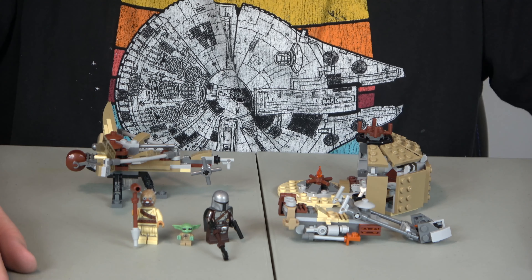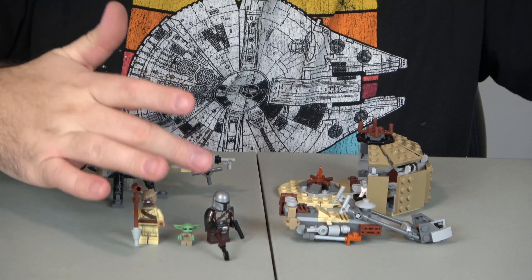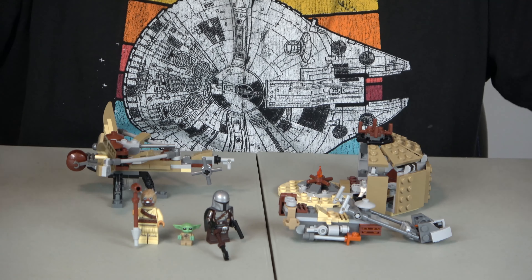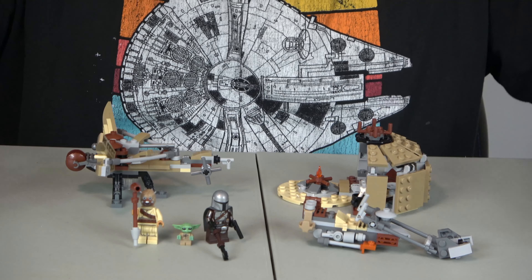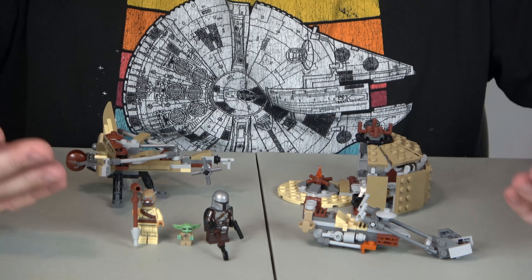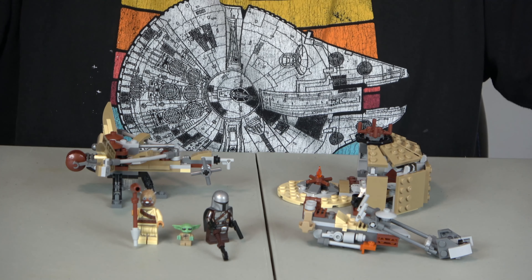For creativity, I'm also going to give it a 10. If you've seen The Mandalorian, the Mandalorian figure looks like the Mandalorian, the Child looks like the Child, the Tusken Raider looks like a typical sand person, and the bike does look like the one he rides on. So I've got to give it a 10 for creativity because it does match what you see on the show.